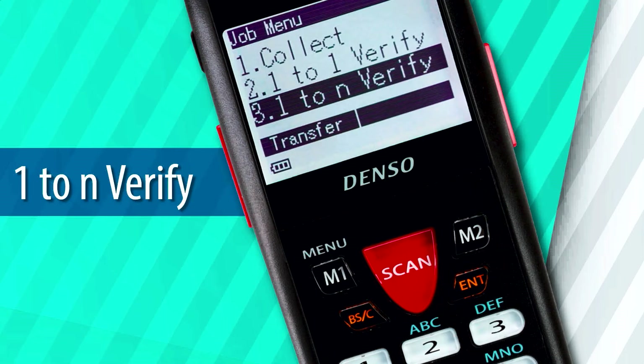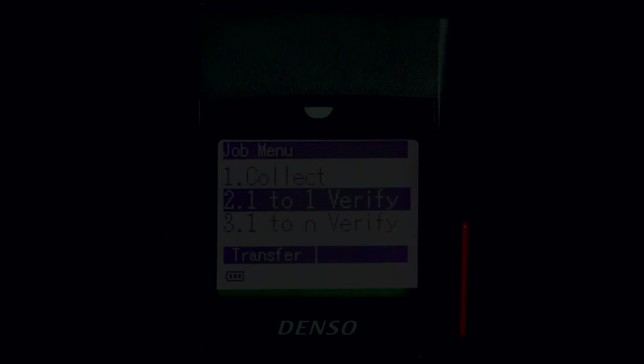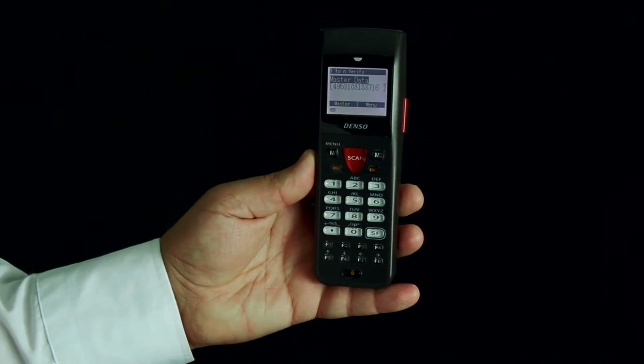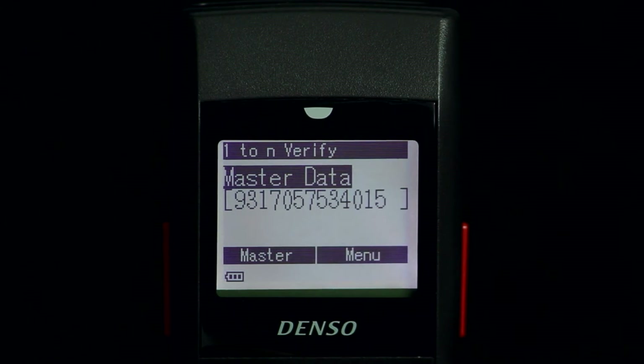To end verify: this function is similar to one-to-one verify, except that the master barcode used to compare against is scanned multiple times. Use the M2 key to go back to the main menu.